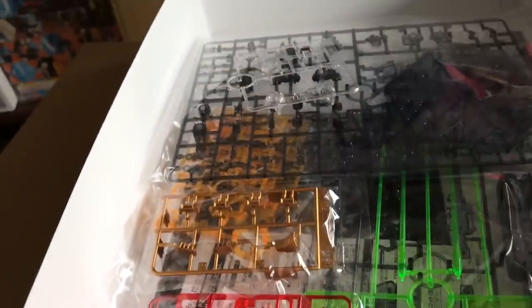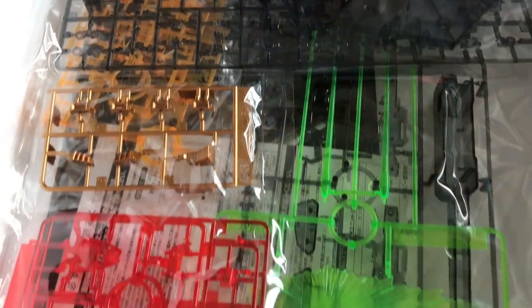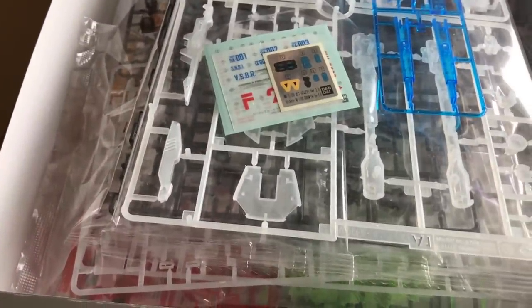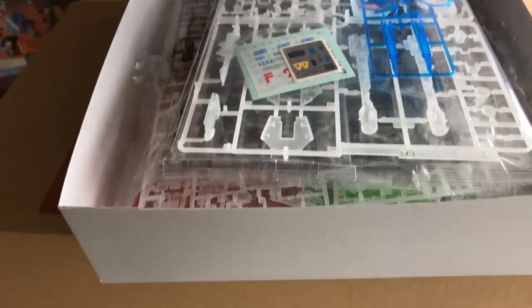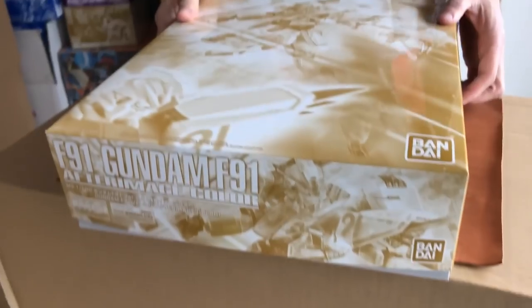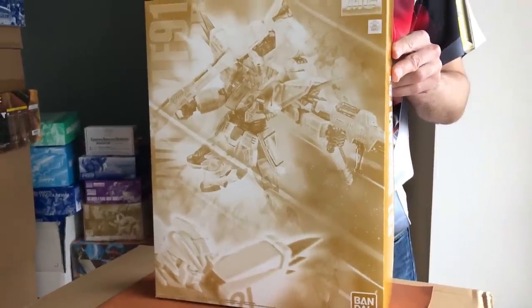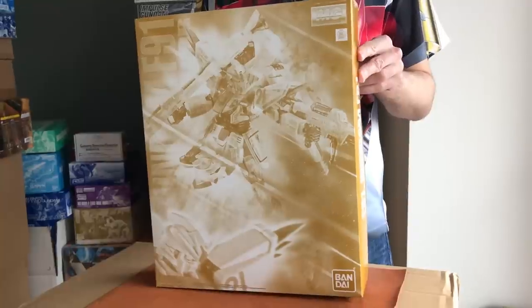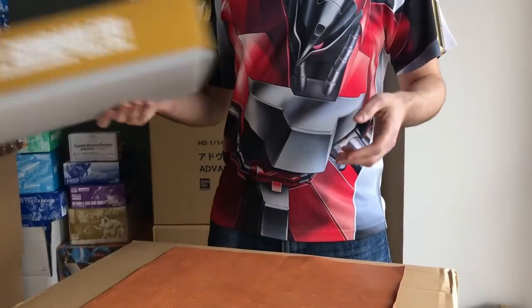It would be rather interesting with the Bandai LED inserted into it. It has plated parts — obviously it's going to have plated parts. What you want to do with this kit is you want two of them basically, and you've got your nice stands. Then you want yourself a regular retail F91. If you can get your hands on GD25, which is the water slide sheet, you want three copies of that and then you can get yourself a nice after image effect for your F91. Unfortunately it doesn't work with the VSBR type or back cannon type. If you're looking for the VSBR and back cannon pack, I do actually have that in stock at the moment as well.